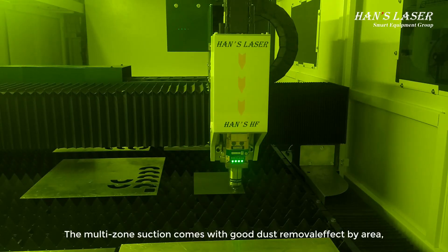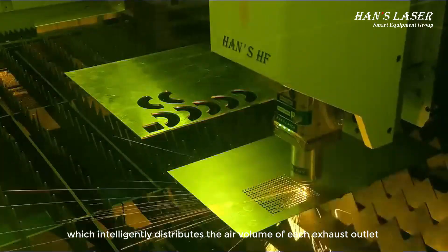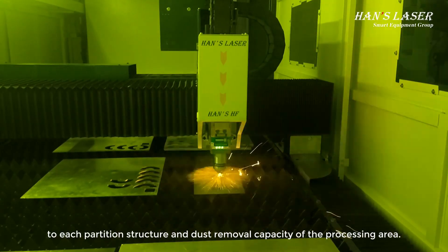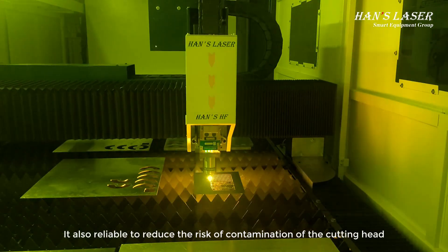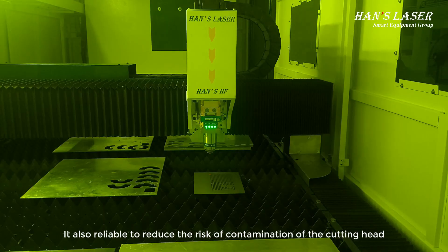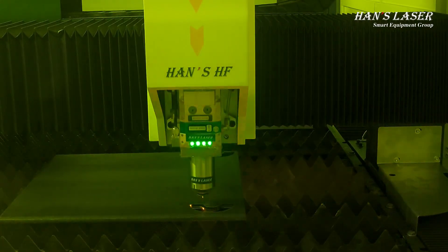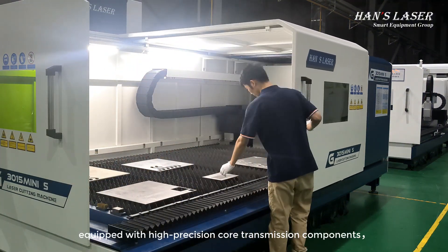The multi-zone suction system provides good dust removal by area, intelligently distributing air volume across each exhaust outlet to each partition structure. This enhances dust removal capacity in the processing area and reliably reduces the risk of contamination, keeping your working area clean.